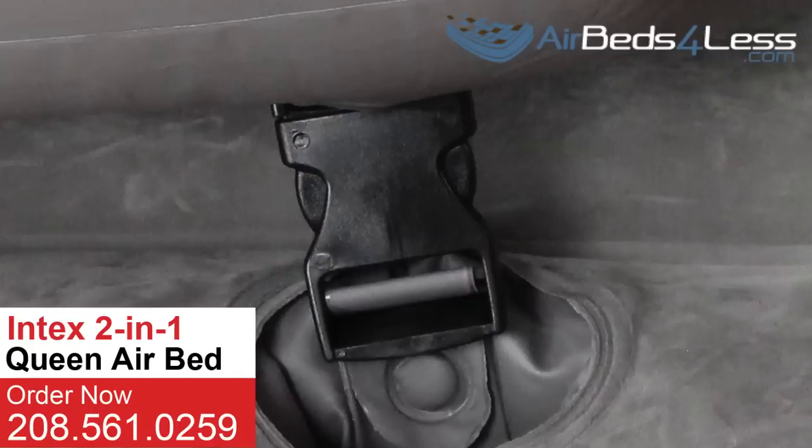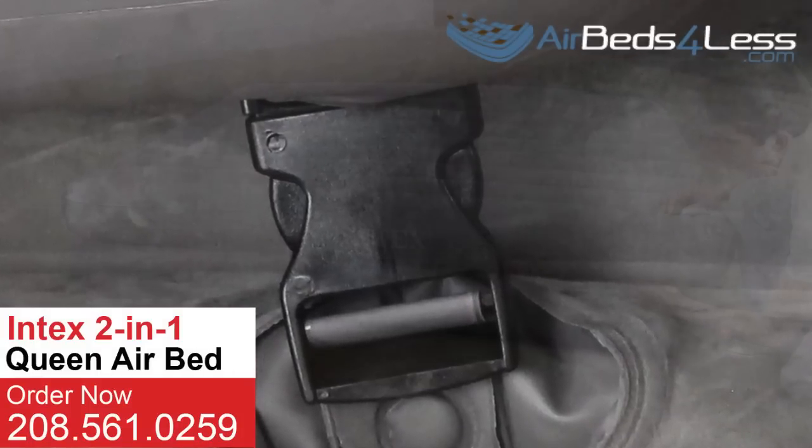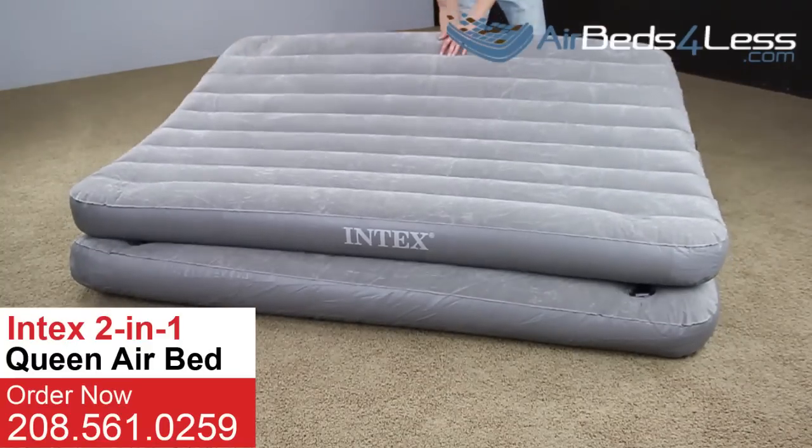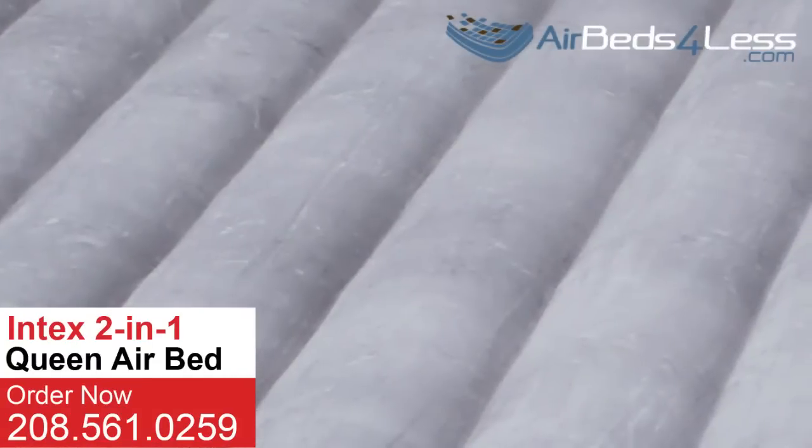It's two beds in one. Attached by four snap buckles, it easily converts from a flocked high-rise bed into two single beds. Both of these beds have plush flock surfaces.